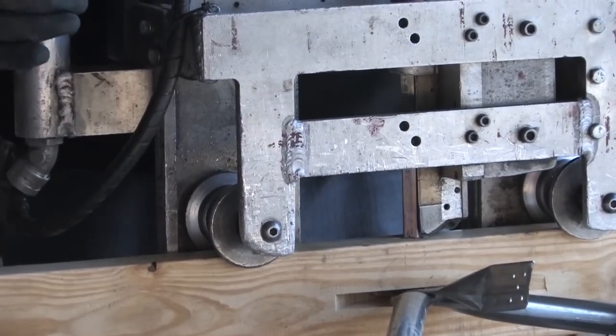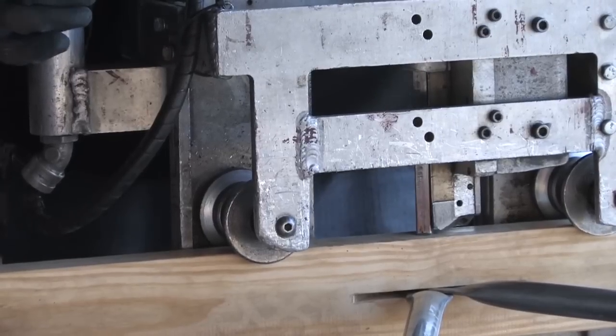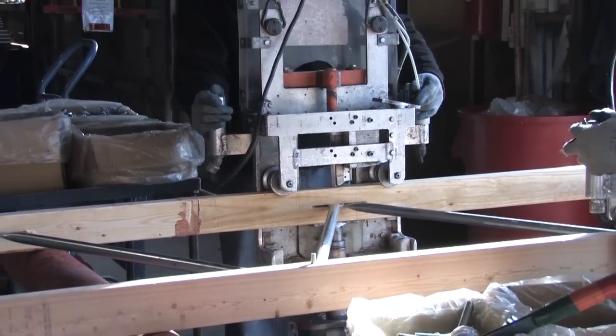This pin connection works to keep moment forces from developing in the cord. It keeps the wood fiber out of cross grain tension and limits the degradation of the truss cord under cyclical loading.